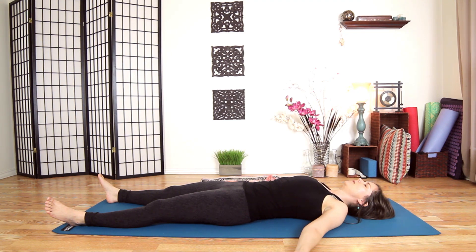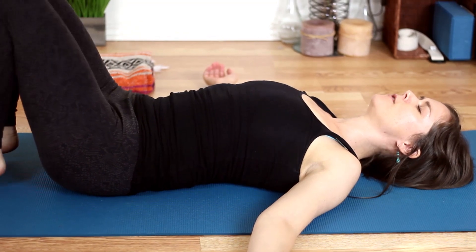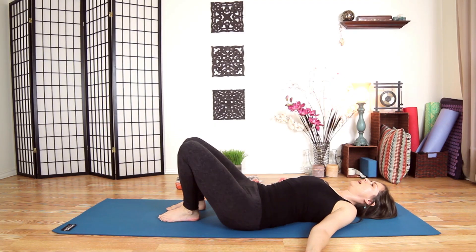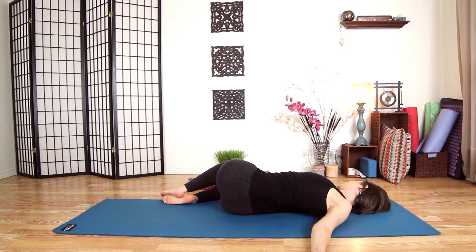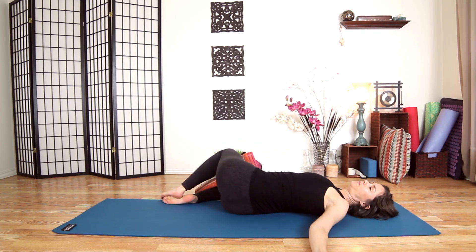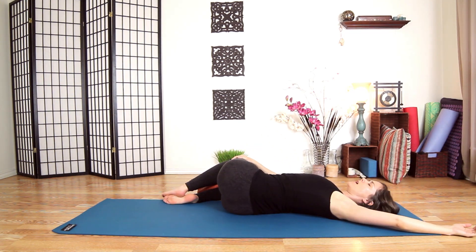Begin to focus on your exhale — you don't need to make any changes to it, just begin to focus on it. Set your feet on the ground, knees facing up. Scoot your hips to the left and drop your knees to the right. You can bring a blanket or block in between your knees. Option to bring your right hand on your left thigh, inhale the left arm above your head, relax it on the ground, and just breathe here for a nice cross-body stretch and twist.